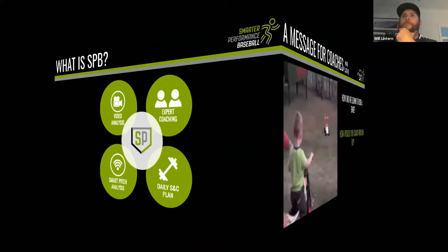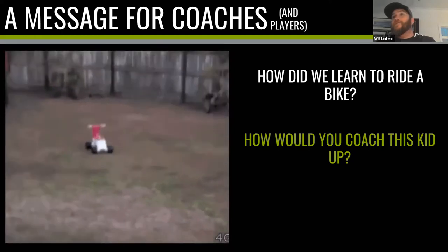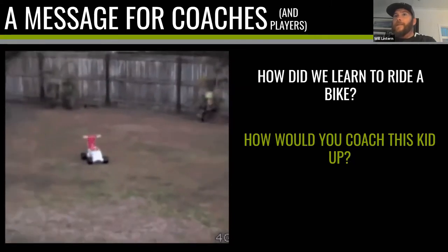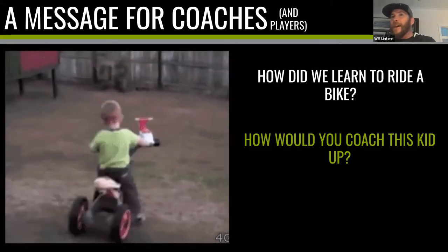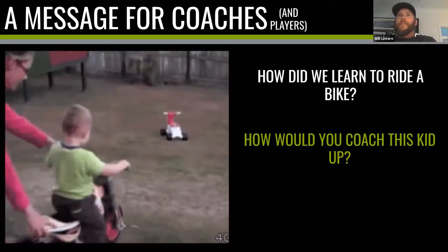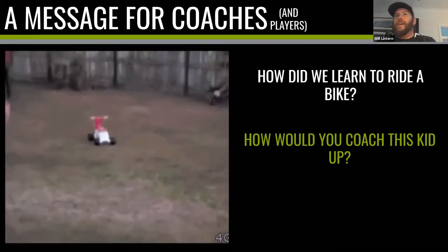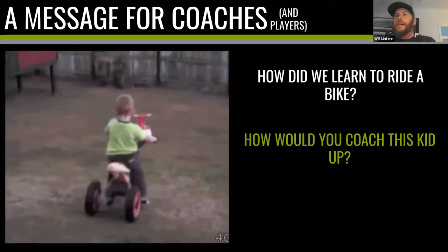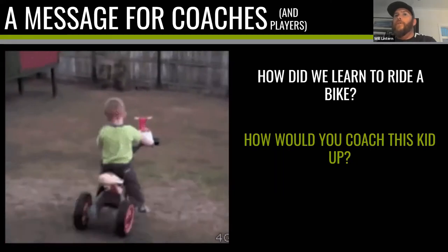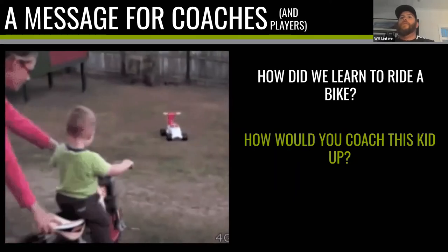Let's get into the message for coaches — and players to a degree as well. The question I want you to think about is: how did we learn to ride a bike? Think back to that time, or maybe you've helped someone learn. I'd like you to look at this young child who, with all the best intentions, is being let down a slope, trying to learn to ride, and ends up crashing into a fence. How would you coach him up?